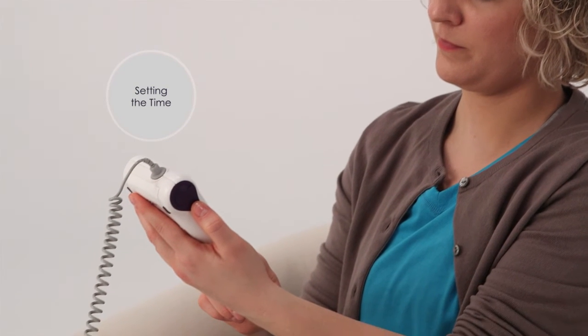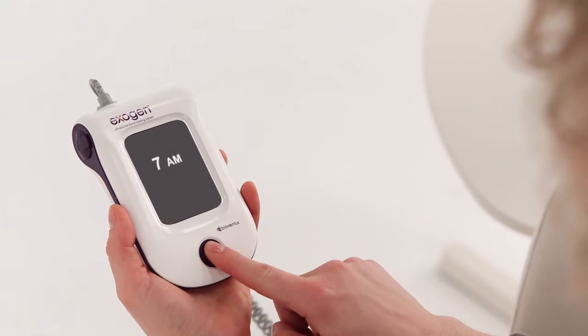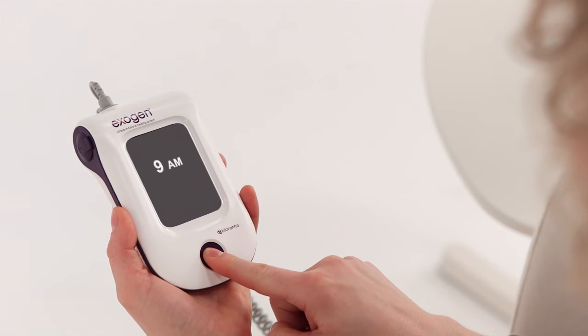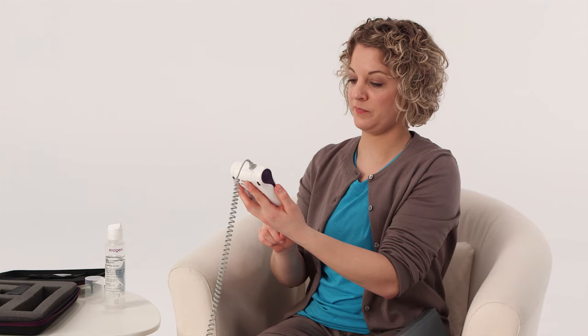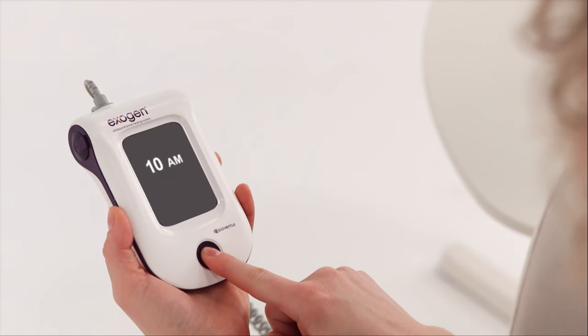The first time you use your device, you'll need to set the time. This ensures that your treatments are being logged accurately. To set the time, press the button once. When the hour and a.m./p.m. appear on the screen, continue to press the button to advance the time until the correct hour and a.m./p.m. are displayed. You don't need to set the minutes. Press and hold the button to confirm.